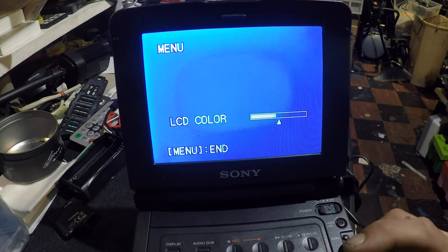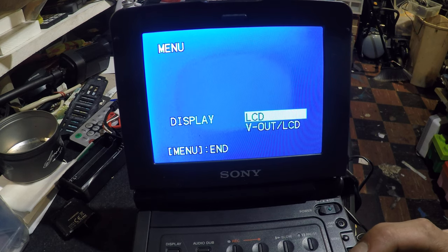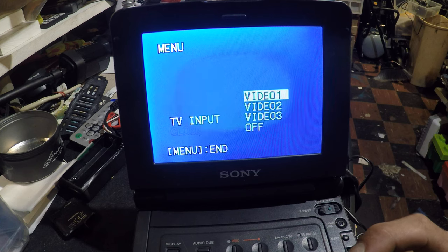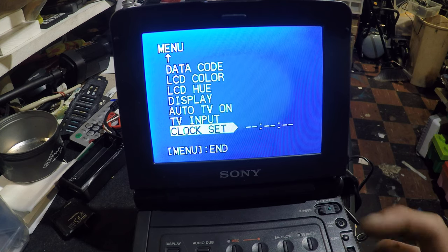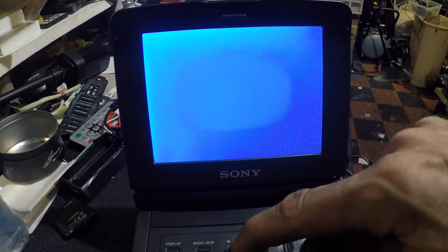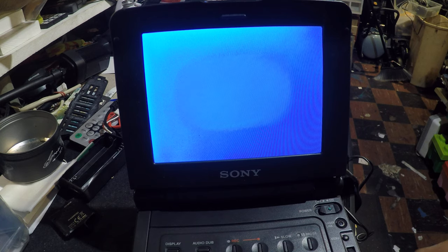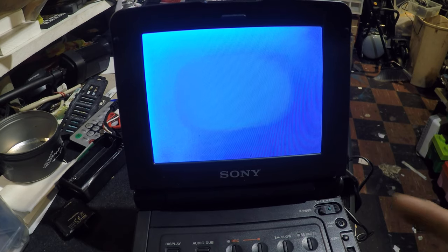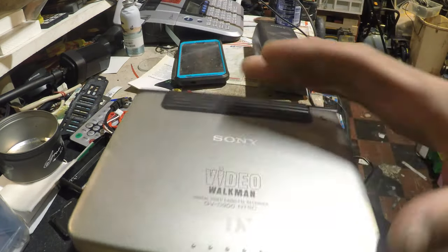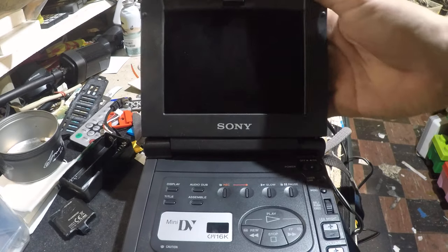I guess I gotta plug something in to see what this is. Video out, auto, TV on, TV input, video one. Wow, clock set — it's pretty cool. I don't know why this record button is not working. I don't think any of these buttons are working — it's weird. Maybe I have to set it to do something. That's the Sony mini DV Video Walkman. Alright, thanks for watching — like and subscribe for some weird, obscure stuff.